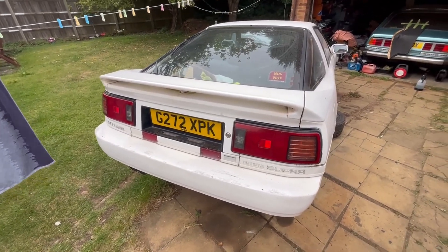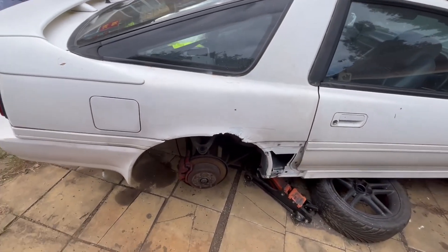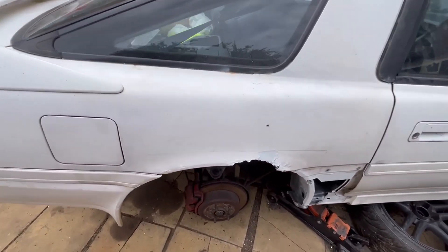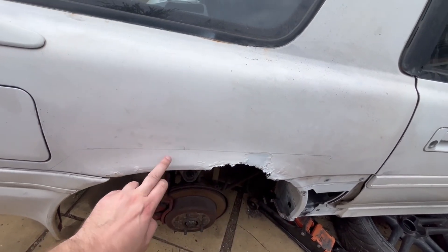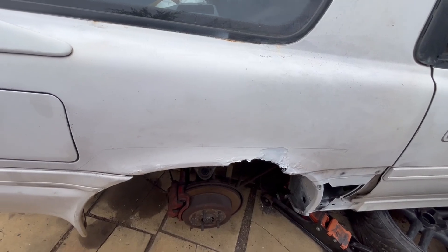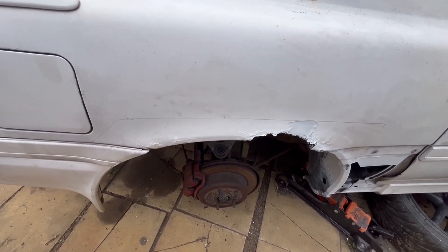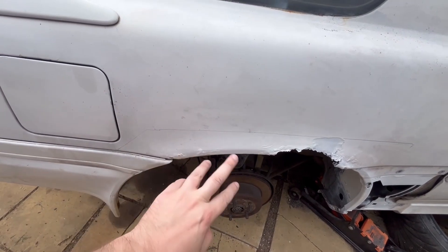I'll take you around to the driver's side rear arch. From the outside, as you can see — you may have seen in previous videos — he's always had rust bubbling up here. I knew there were holes because I'd filled them and fiberglassed them just to limp it along. So this here is absolutely known about — I knew there was going to be nothing behind it because I felt behind it.